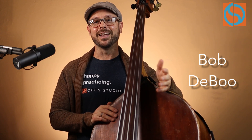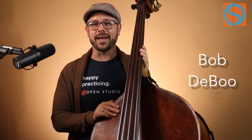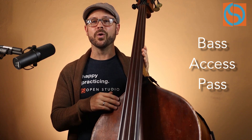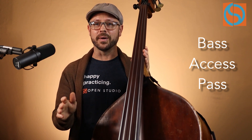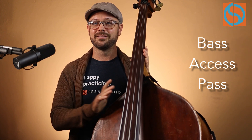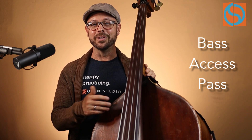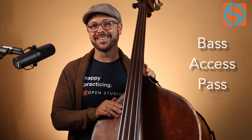That's it — thanks so much for joining me today. My name is Bob DeBoo here for Open Studio. If you're interested in what we were doing today, consider checking out the Bass Access Pass, a great feature at OpenStudioJazz.com. For a really low monthly fee you can check out all of the great bass courses by Christian McBride, Ruben Rogers, myself, and some trio stuff with Peter Martin. We also have a weekly guided practice session and a great online community. Until next time, happy practicing. Peace.